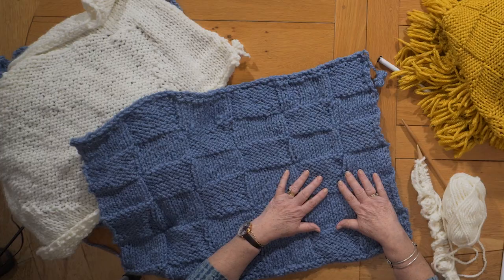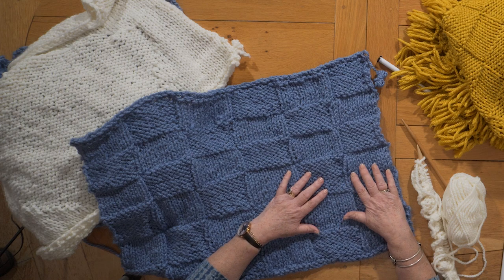Hello, Daphne Morris here showing you the blocks that make up the knitted sampler throw. Here we have the first block, the brick block.